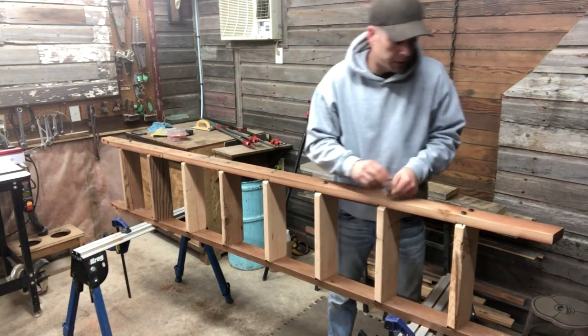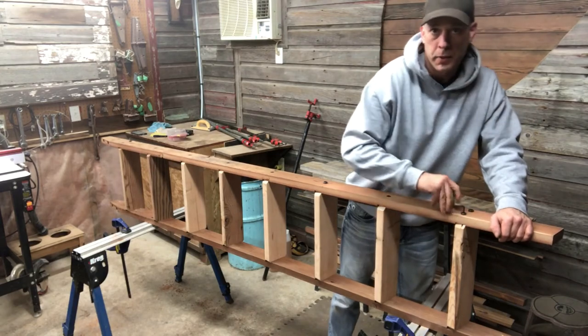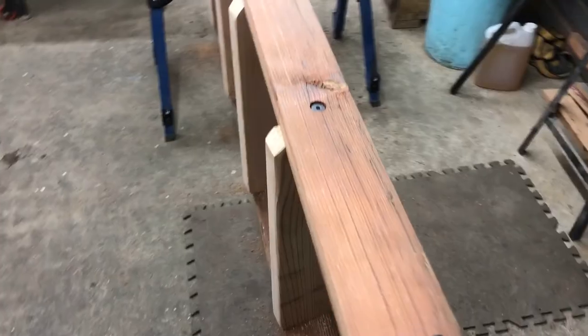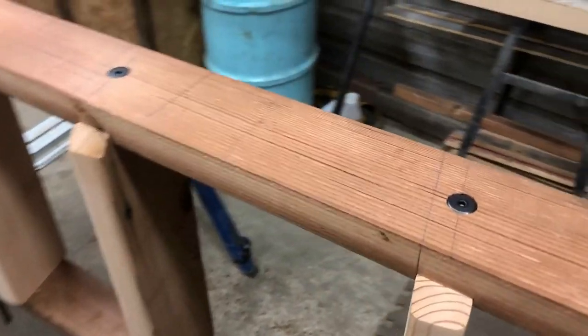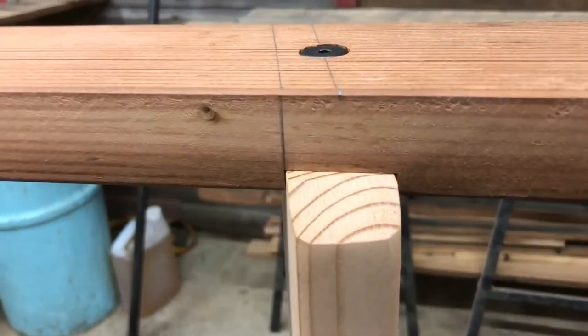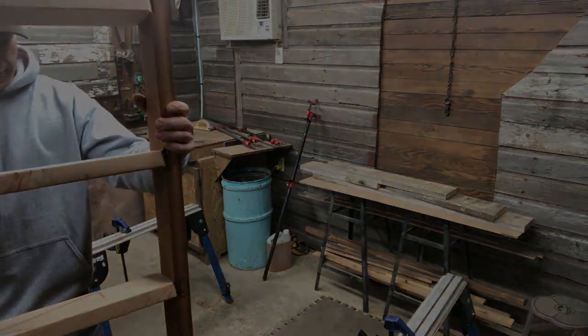I'm not cinching these down — just checking if they fit. Everything appears to fit really well. Next I'll sand the handrails, and trying it together it feels pretty nice.